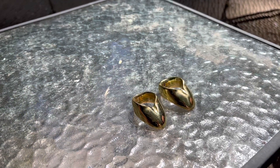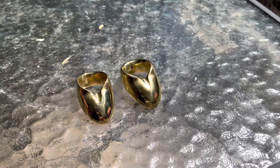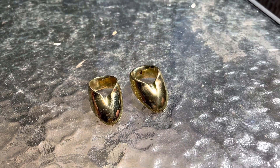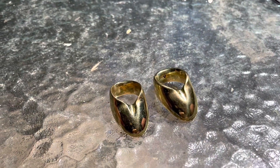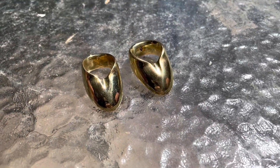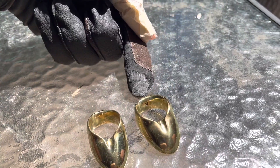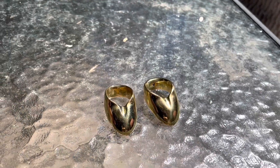Hello everyone! Today I will be reviewing the newest version of the Vermil Ring. The one on your right is the new version, the one on your left is the old version. These are new, having been used once or twice for testing. As you can see there is a change — there's a V logo for Vermil in the back.